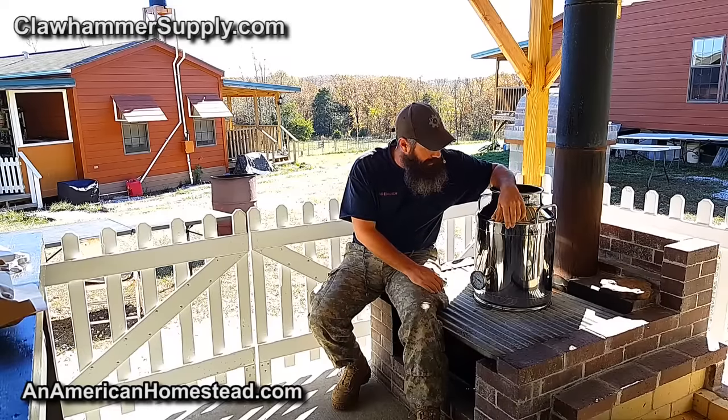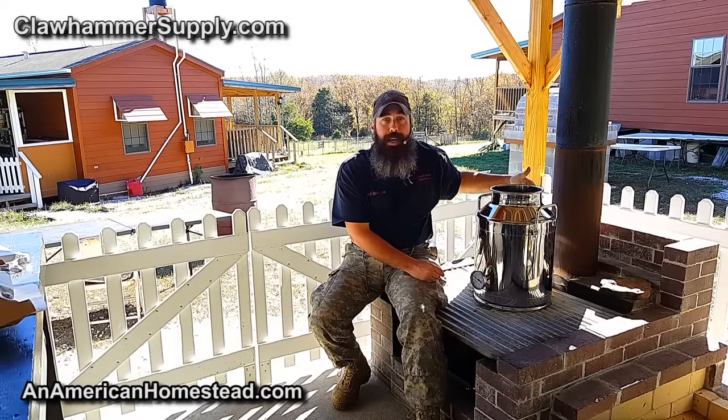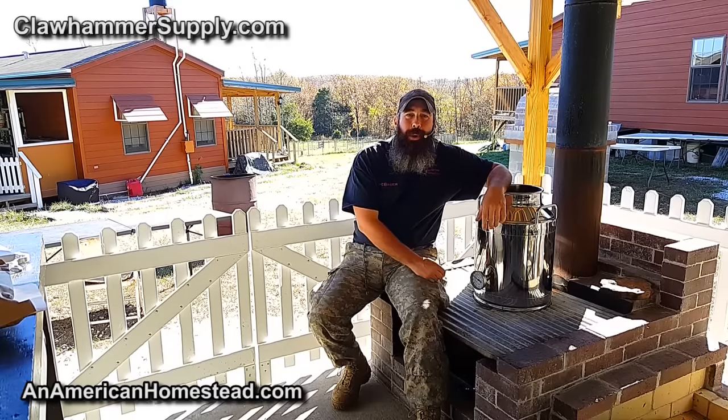Claw Hammer Supply sent this to us. We have the proper paperwork and our federal fuel permit. The still has been engraved with its serial number and permit number for the federal authorities. And so we're ready to give this thing a go. We're going to fill it with water and I'll walk you through how we do it.